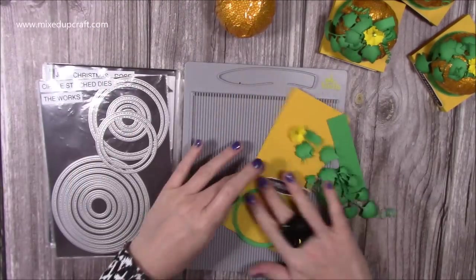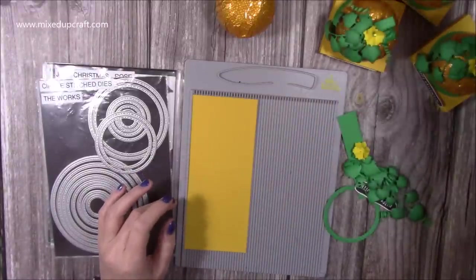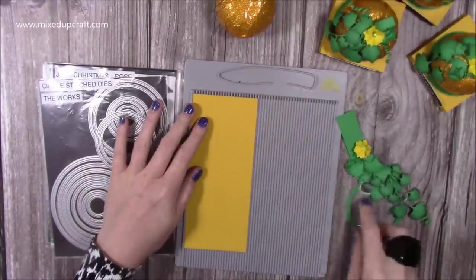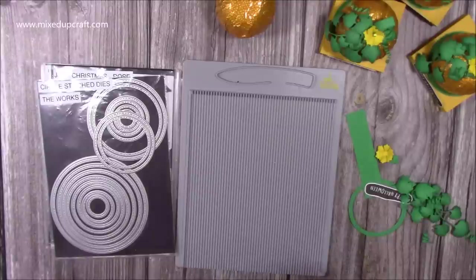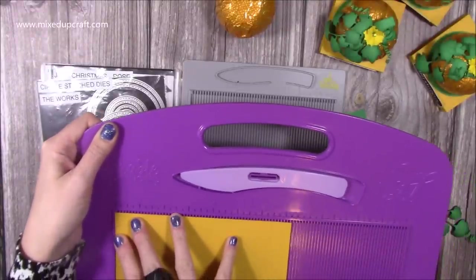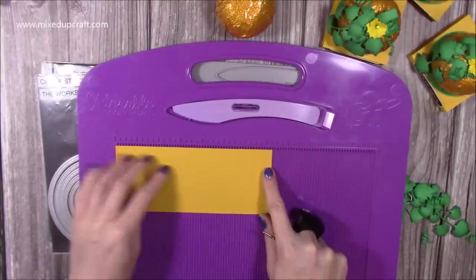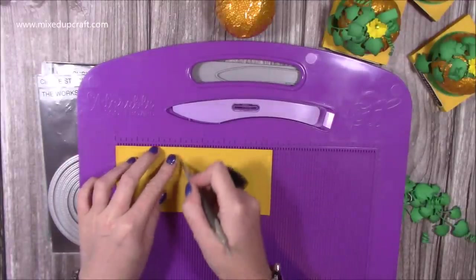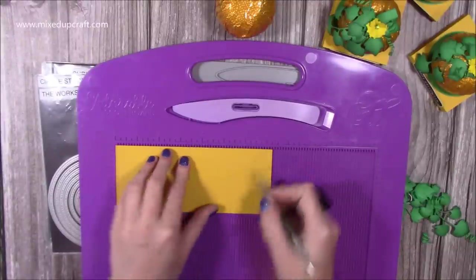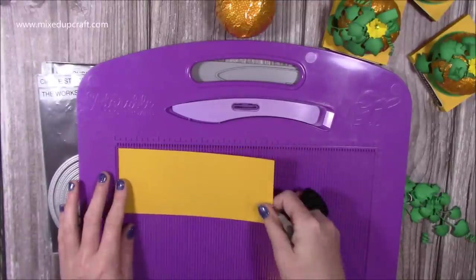It depends on how many you're making — I'm just going to show you this one here, but you'll need more if you're doing a few. The cardstock piece is three by seven and a quarter inches. Along the seven and a quarter side, you just want to score it at three inches, three and a half, six and a half, and seven. Nice and easy.